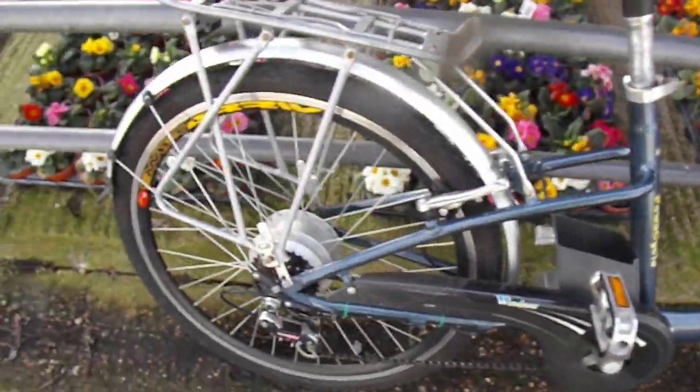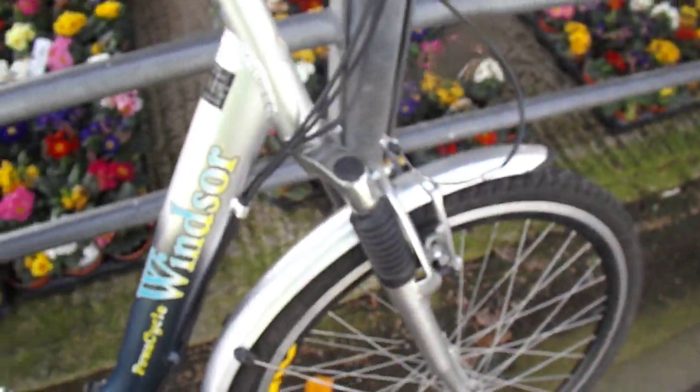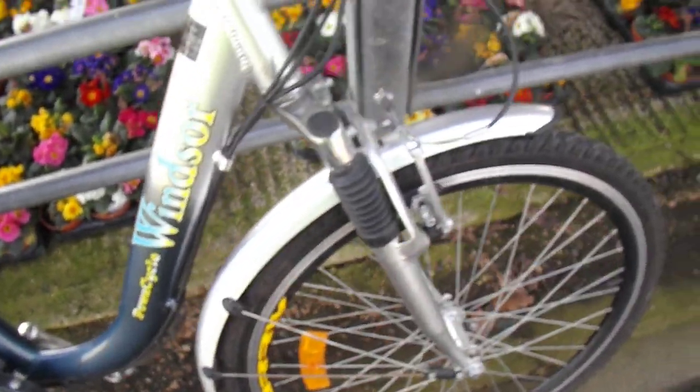And this — a Winzer electric bike. No battery, just the bike. That was 30 quid, and that was 130 quid.